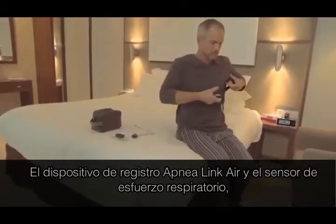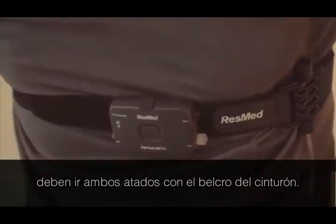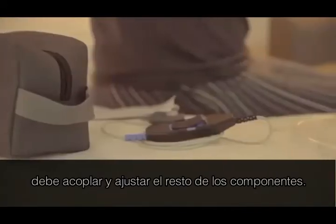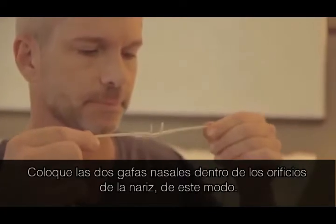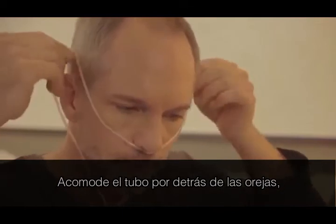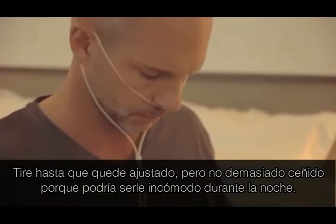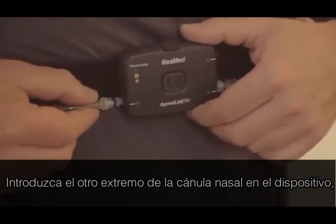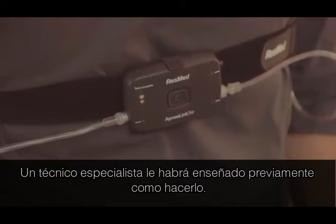The ApneaLink Air Recorder and effort sensor will most likely already be attached to the Velcro belt supplied. Before you go to bed for a normal night's sleep, you need to assemble and attach the components. Take the nasal cannula, which measures airflow, with the two prongs facing downwards, like this. Loop the tubing over each ear and tighten the toggle under the chin. Make it snug, but not so tight that it's uncomfortable. Insert the end of the nasal cannula into the recorder, turning it clockwise. Your health care provider may have already done this for you.